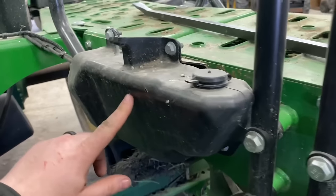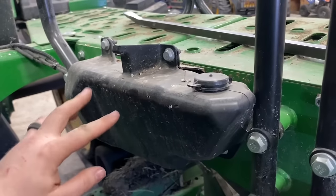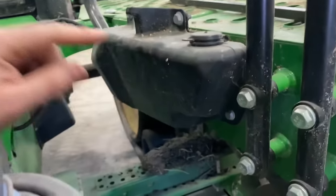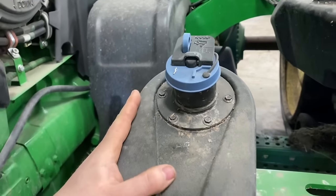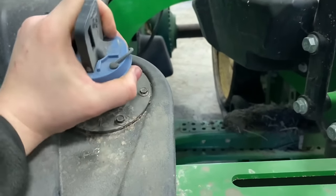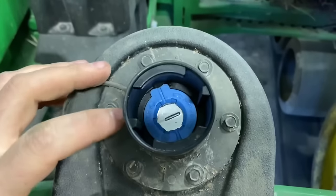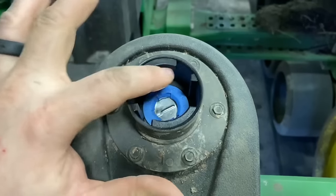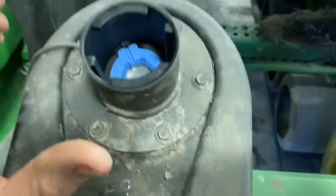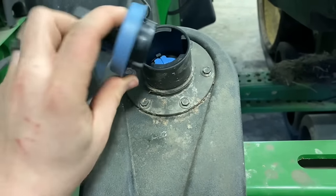Here we've got our windshield washer tank right here on the side of the ladder — we'll make sure all the hoses and wiring connections for the solenoids are good. This is our DEF tank — we want to open up this lid, make sure everything looks good inside with no dirt or contamination. We want to keep that really clean and make sure the seal is good on the cap.